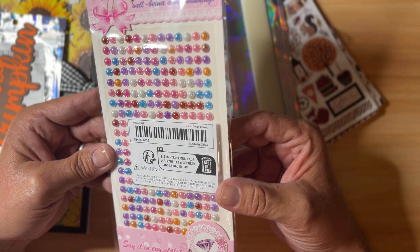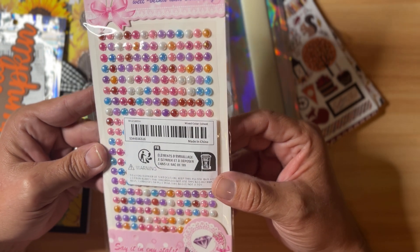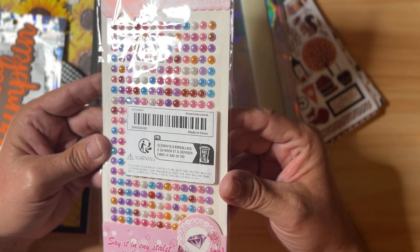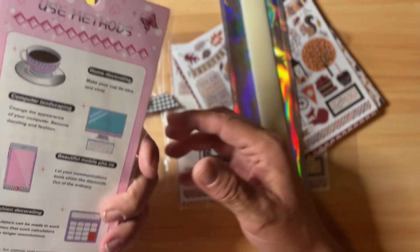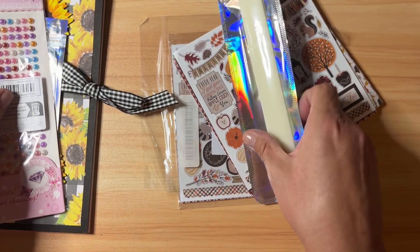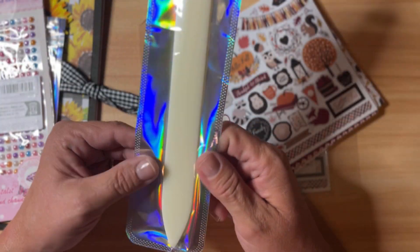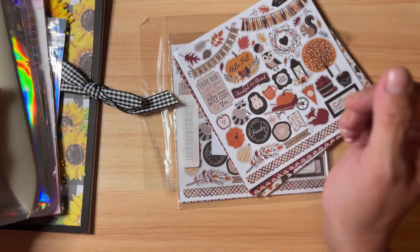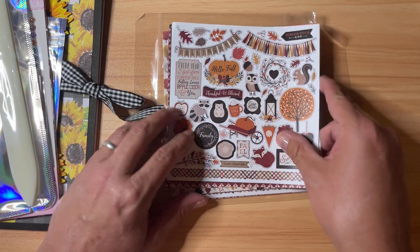I've also got some jimmies here — I got these on Temu. They're little half-back pearls and they're really super shiny and very pretty. There's a large quantity in there. I also have a bone folder from Temu, just put in different packaging.